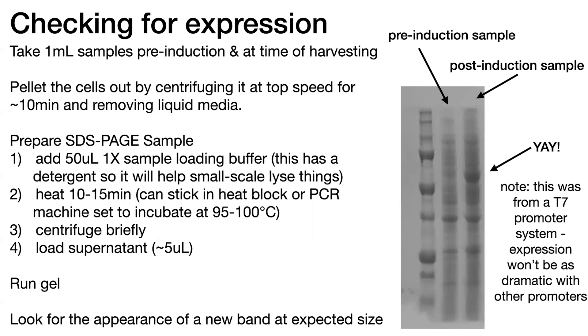I have a whole post on how to troubleshoot expression that I'll direct you to, but hopefully you don't need to worry about that and you get a nice strong band and can go ahead and proceed with your protein purification. You can also do this at small scale — if you're trying to optimize your conditions, do small-scale experiments with different conditions to test the pre and post induction. When you find the one that seems to work the best, then go ahead and try to scale it up, although be aware that not everything always scales up as nicely as you would hope.